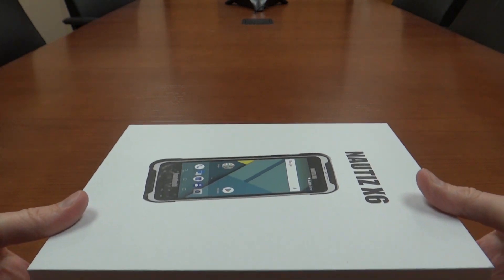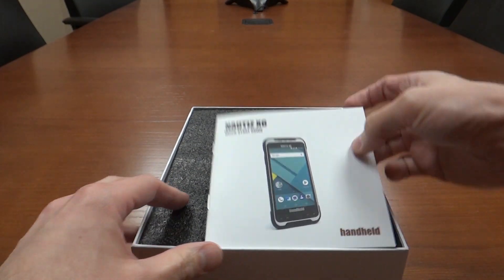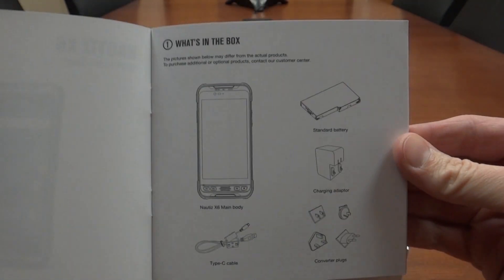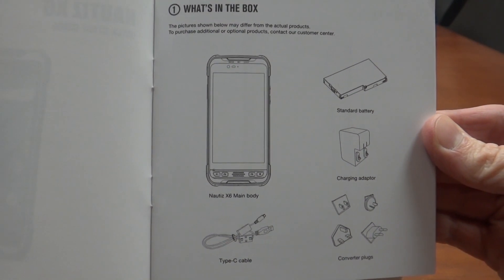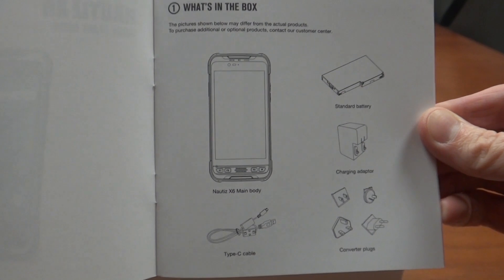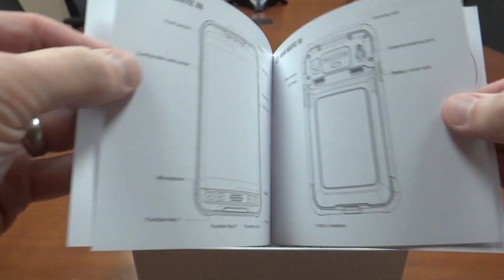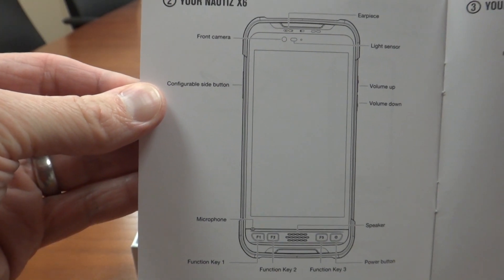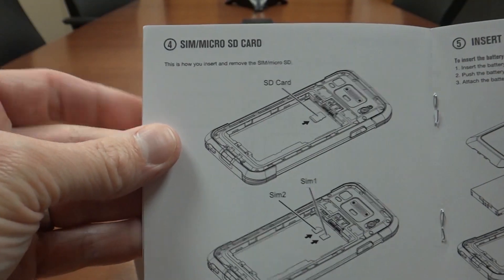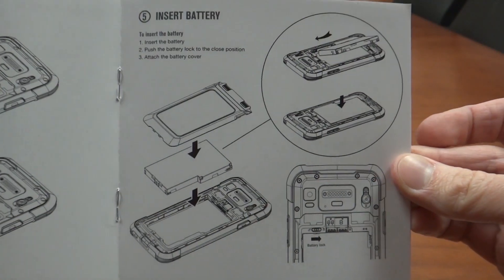On the bottom of the box it's got your serial number and IMEI information. So what do you get in the box? A quick start guide and a pamphlet showing you exactly what you get — the Nautiz X6 main body, standard battery. As an early unit promotion, they are shipping it with the extended battery. You get a Type-C cable, charging adapter, and converter plugs for different outlets around the world. The guide also gives quick start information on the device components, how to load an SD card, and the dual SIM feature inside the new unit.